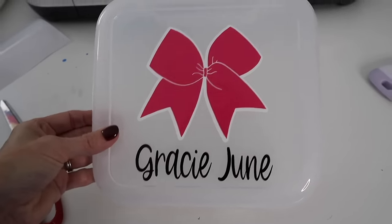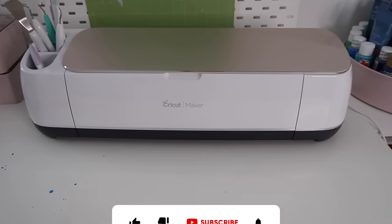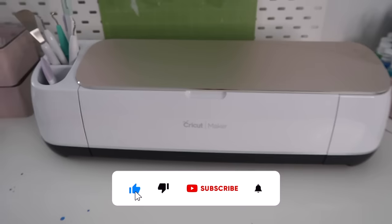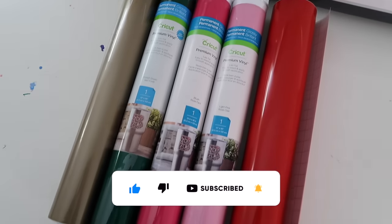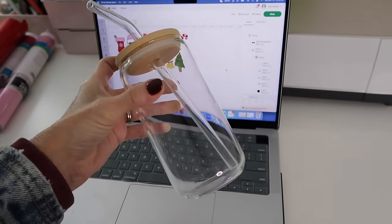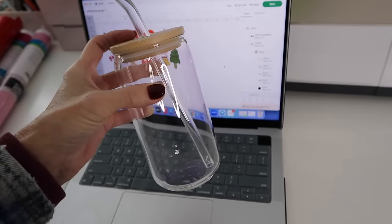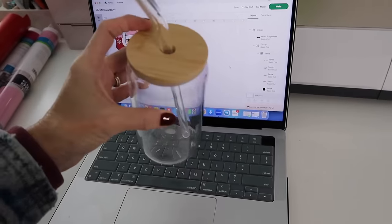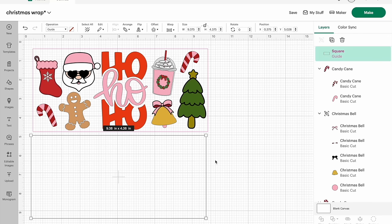The machine I have is the Cricut Maker, and I'll link everything I use today in my description box and comments so you can recreate these projects. The first project we're going to make is the very popular glass coffee cups. I started by creating a guide to help me figure out how large I wanted all of my images to be.